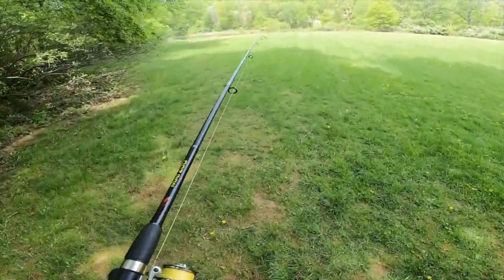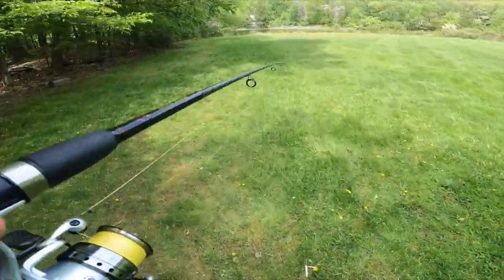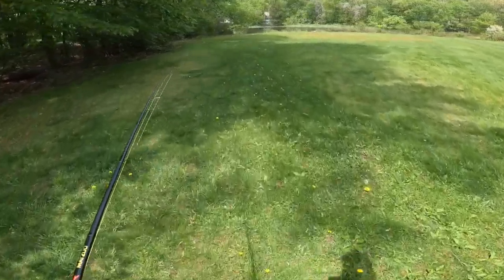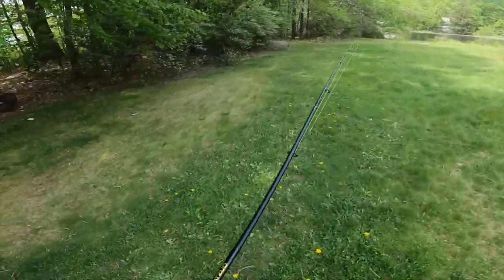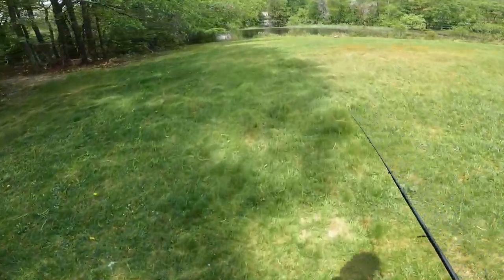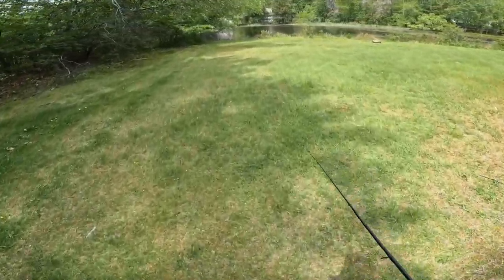First trip with the GoPro. Headed to the local pond — Lake A My Town Lake. Going a little light action today, a little finesse fishing. Let's see how the GoPro works out. Nephew should be joining. Brother Brian is not. Got a little guy out here in his canoe fishing, let's see how he's doing.